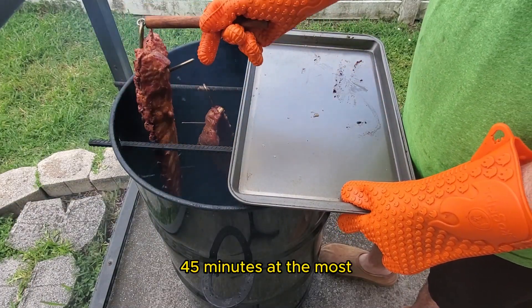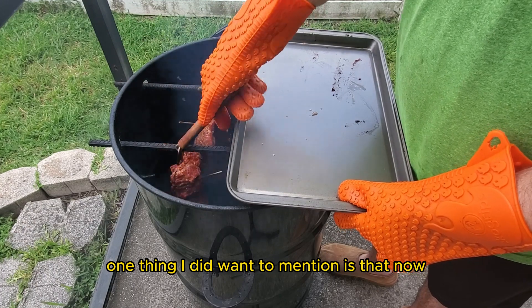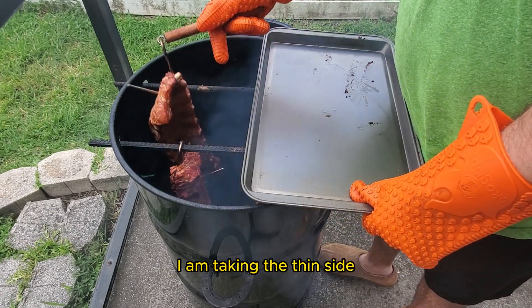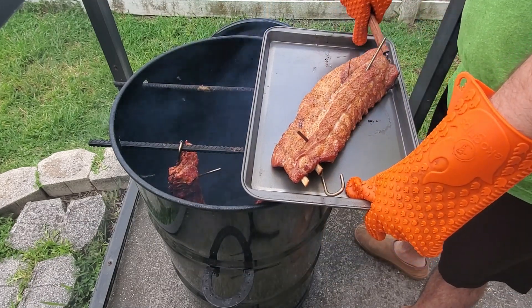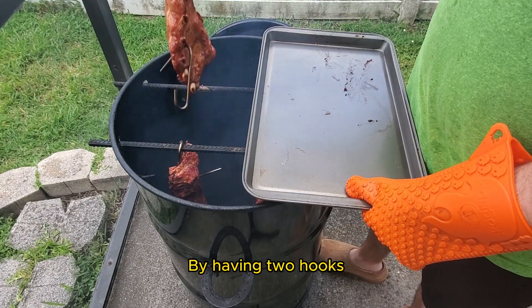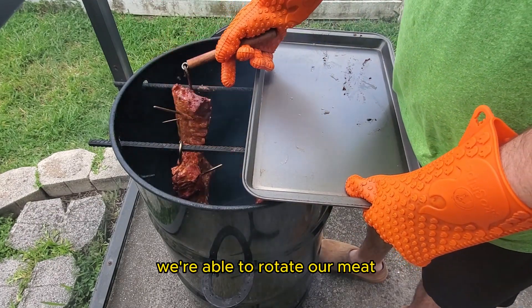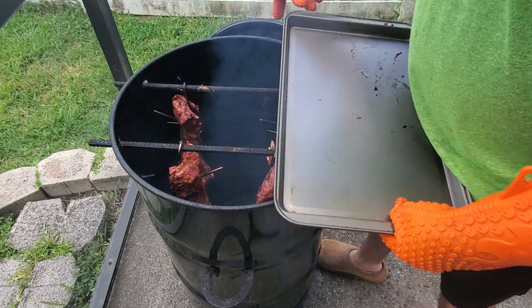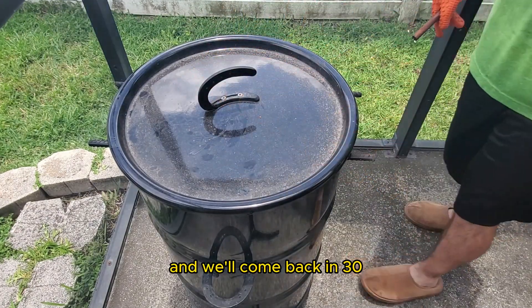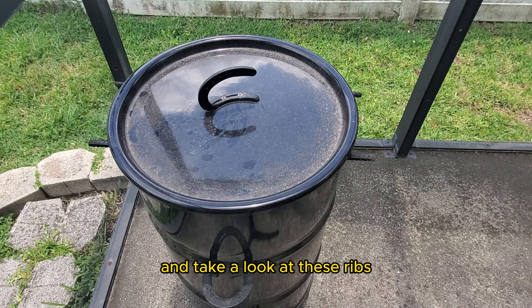One thing I want to mention is that now I'm taking the thin side from the bottom and moving it to the top, and moving the thick side towards the heat source. Because I have two hooks, we're able to rotate our meat — give it the old flippy flop — so that it cooks evenly. We'll close the lid and come back in 30 to 45 minutes.